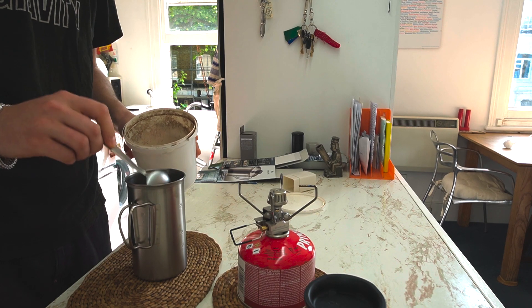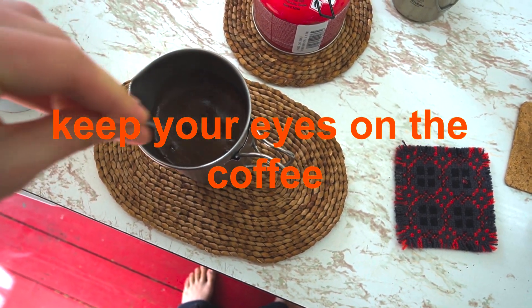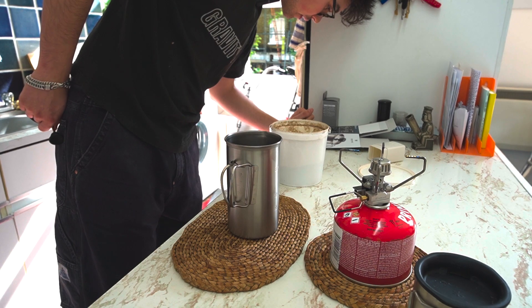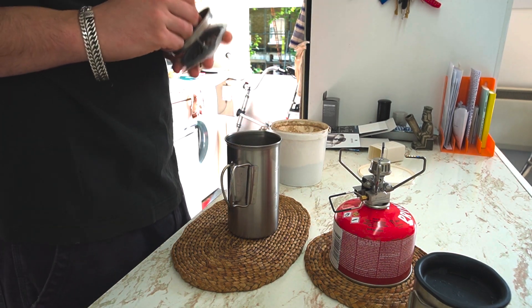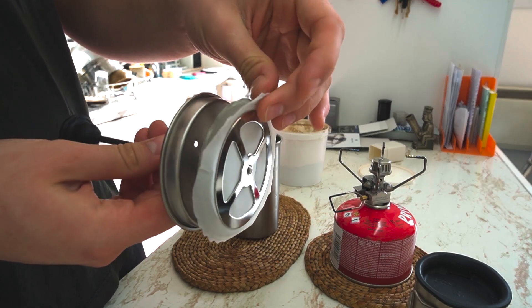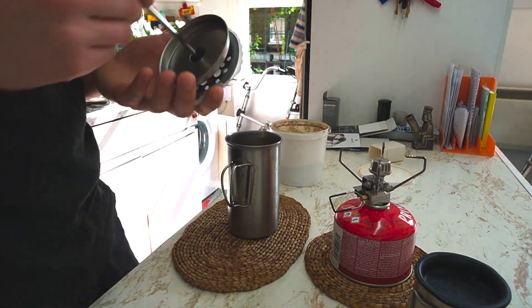I'm just adding a couple of scoops of coffee. Just stirring that in. I'm going to let that sit for a little bit — about three to four minutes. This has got a very fine mesh just to prevent you getting any coffee grounds, and it hugs the sides of the walls, which is really useful.